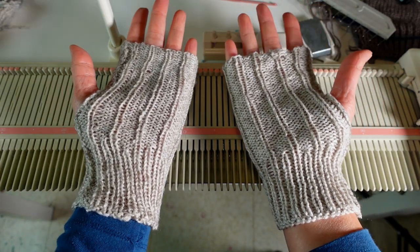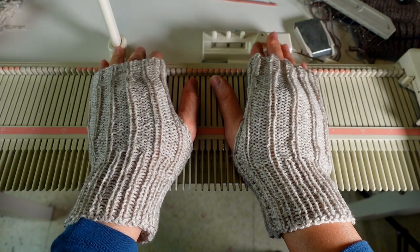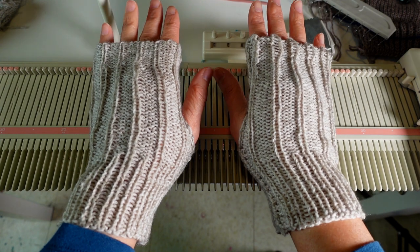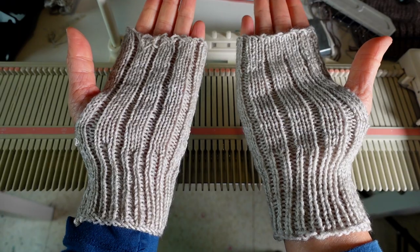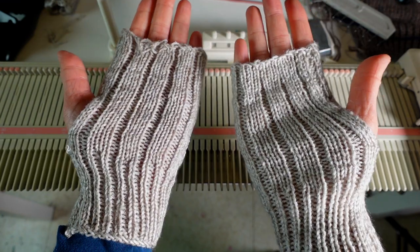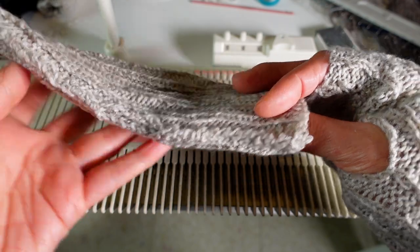Welcome to the CreativeTian channel. Today we have a fingerless mitten project on an LK150 knitting machine. This is a pretty minimal look and the construction is super simple. We are just using hand-manipulated ribbon for the whole project.